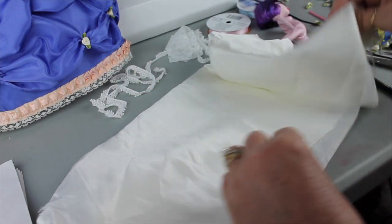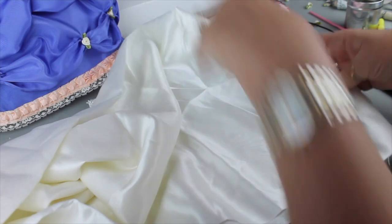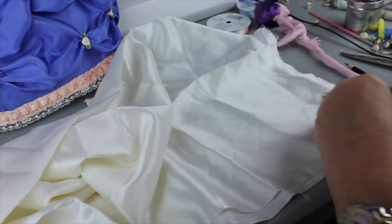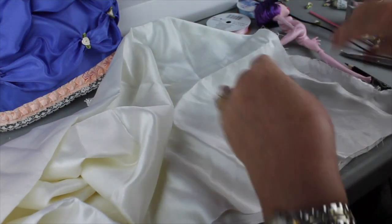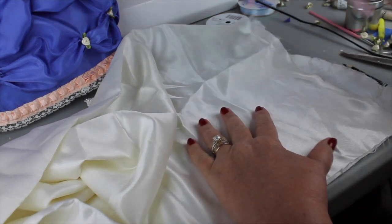I'm going to use this satin material for the bloomers because she's the queen, and that's what queens would wear — satin or silk, who knows — but something nice, something pretty and soft.